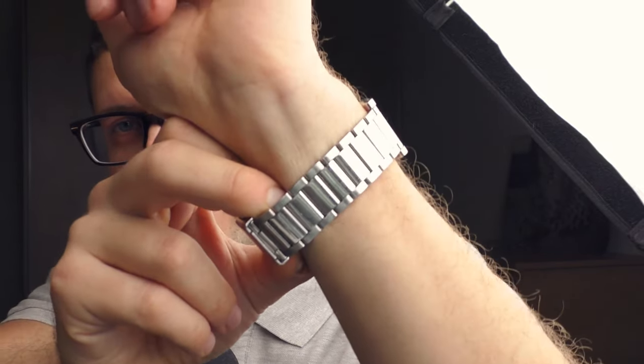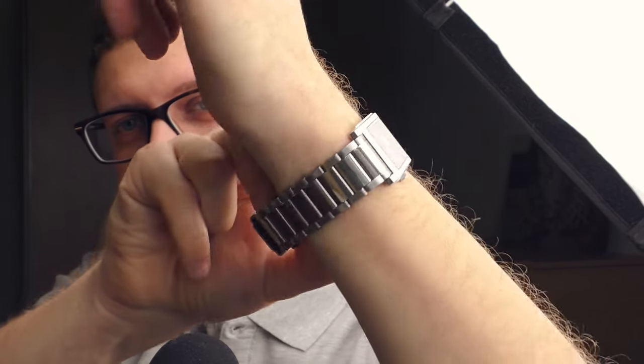It looks beautiful though, and it fits the style of this watch very well — it's amazing — but it feels so bad. So the first thing to do when you buy a watch like this is take this bracelet off, throw it away, and put the watch on something nice. That's exactly what I'm going to do right now.